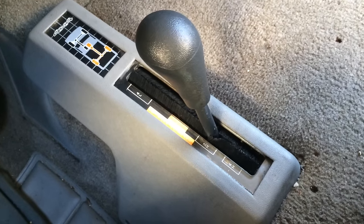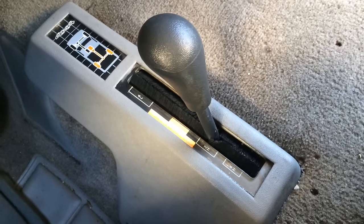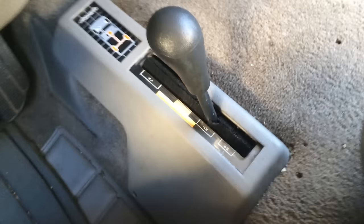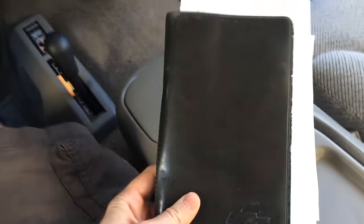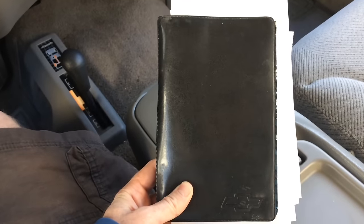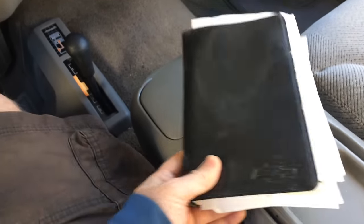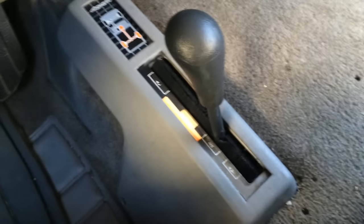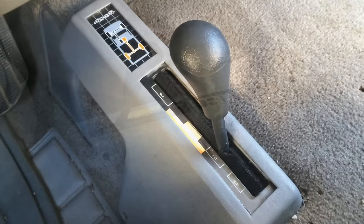Here's how to shift a Chevy truck between 4-wheel high, 2-wheel high, and 4-wheel low mode. You want to do it right so you don't hurt your transmission. We're getting our information from the Chevrolet owner's manual, chapter 3, verse 16. There's a lot of different opinions on how to do this, but I'm going with what Chevy says because they built the truck.